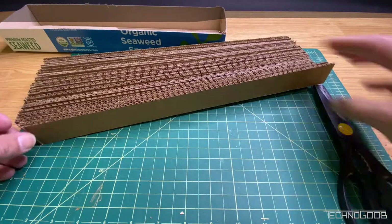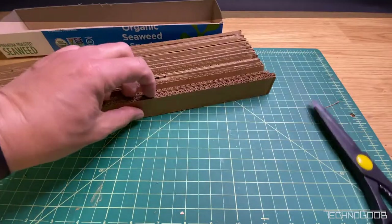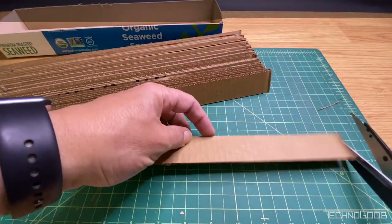Once you have the pieces cut and trimmed, sort them so that you have the cleaner edge down on the table. This will be the top when we are done.